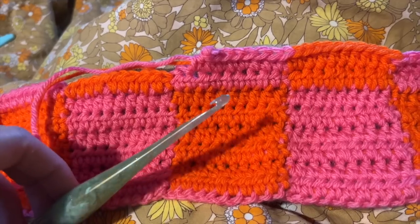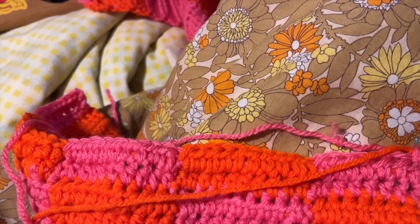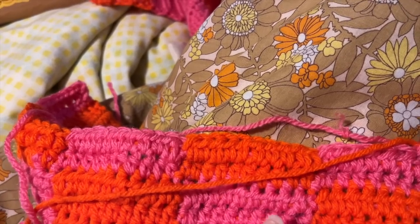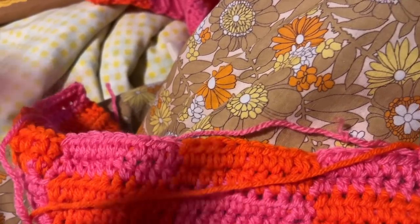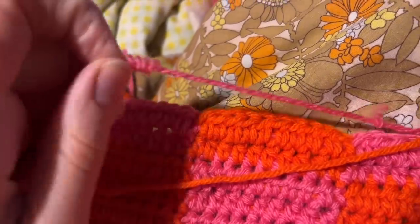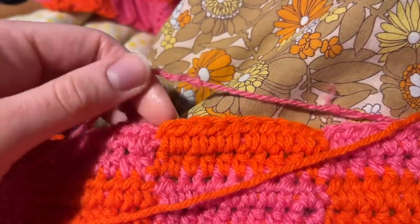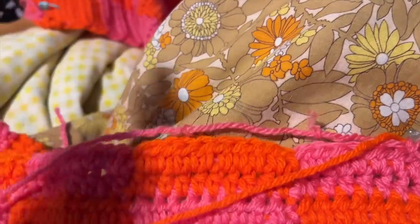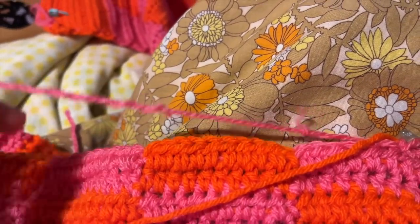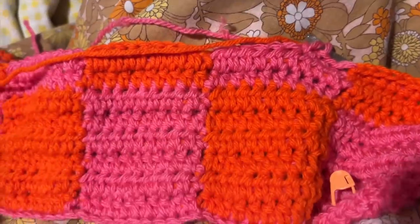I'm having the worst luck with this pink yarn. This is the second time it's happened — the yarn has actually been cut. Not the whole yarn, just a few threads, because you can see the yarn is made of multiple threads and a few have been sliced by the hook. Having a great time with the orange, but this pink is not cooperating.